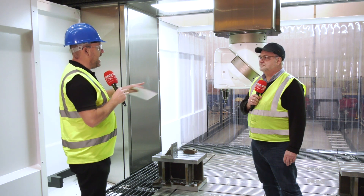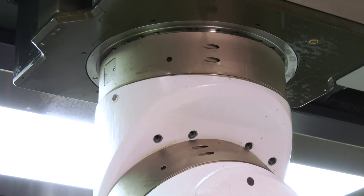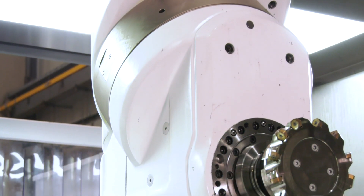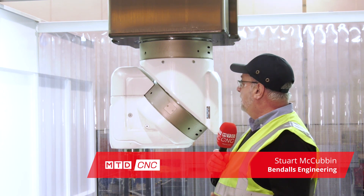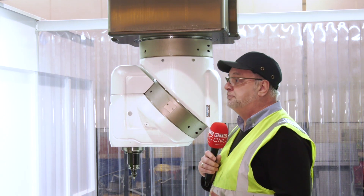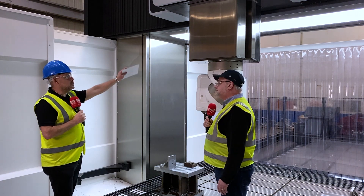Let's start with the head technology from Correa — this is the UAD head. They have patented technology within their heads, all built in Spain and put through rigorous testing. The head is indexable every 0.02 of a degree, there's a 6,000 RPM spindle speed, it's BT50 ISO50 Big Plus spindle, which gives extra rigidity for heavier cutting if needed.